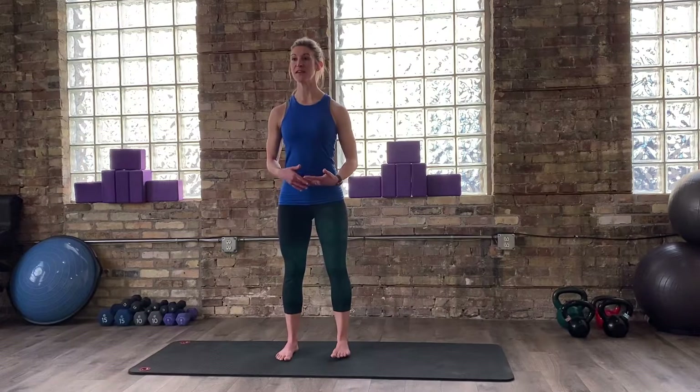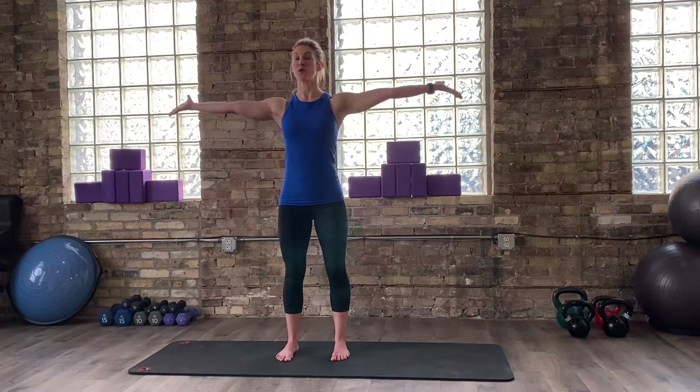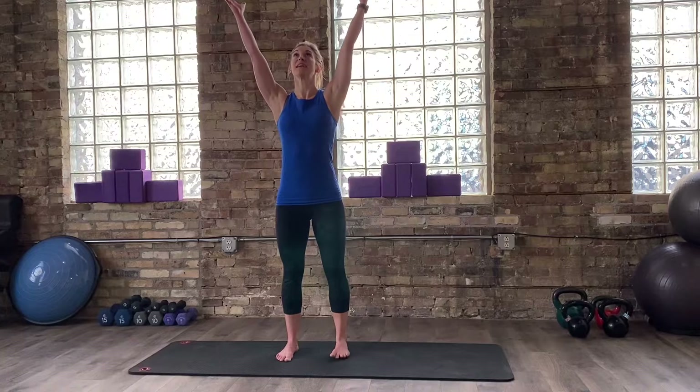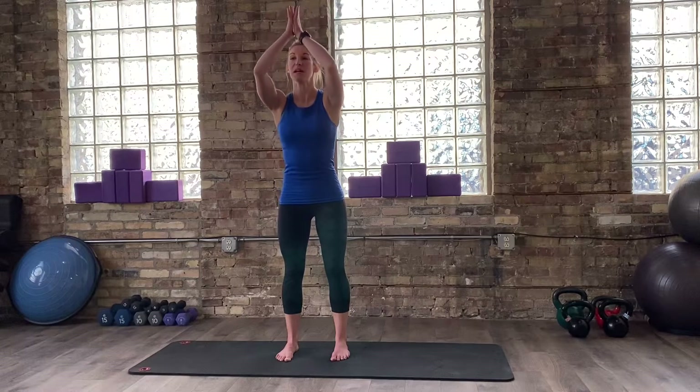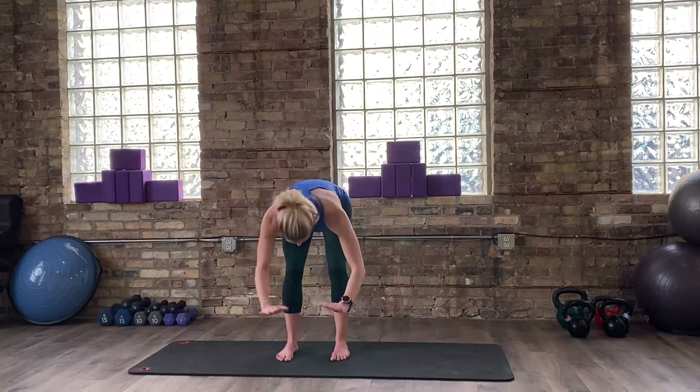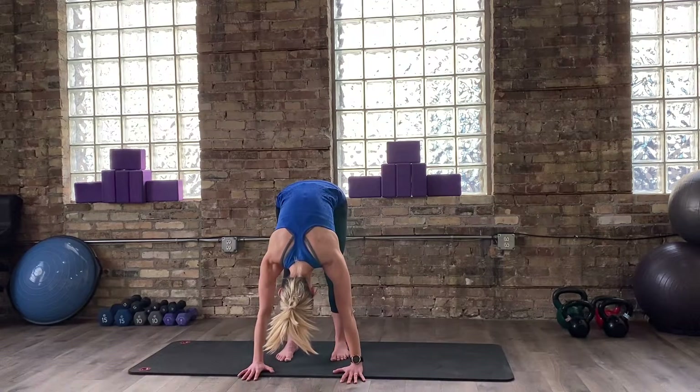From here, I invite you all to take a big breath in, reach up towards the sky, lengthen your body. Might be the first time that we've really moved and stretched this morning — just embrace it. And then on your exhale, we're going to fold at your hips, bend your knees, and fold forward.